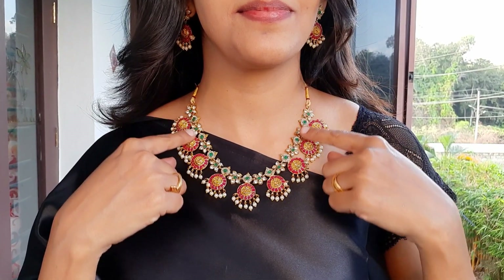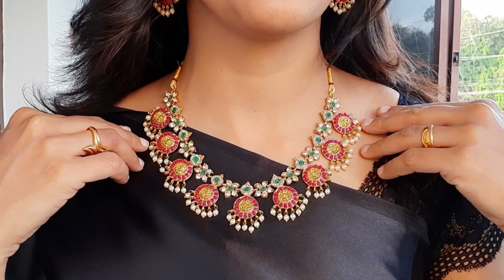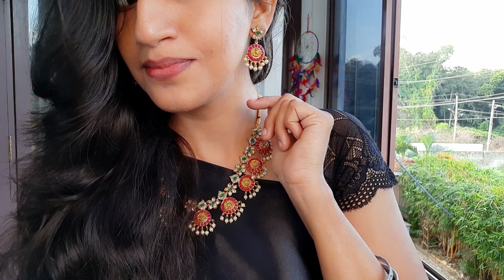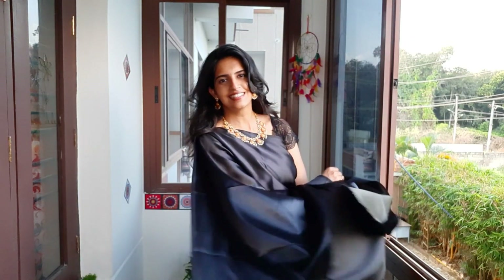I am going to set the black-oxidized jewelry set. It is lightweight. The price is 390. This jewelry is available on Amazon. Please click the notification icon if you want updates about black-oxidized jewelry.